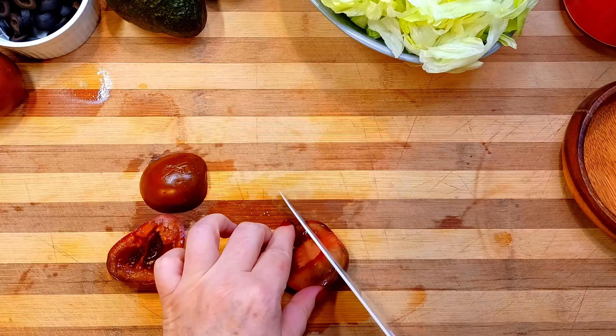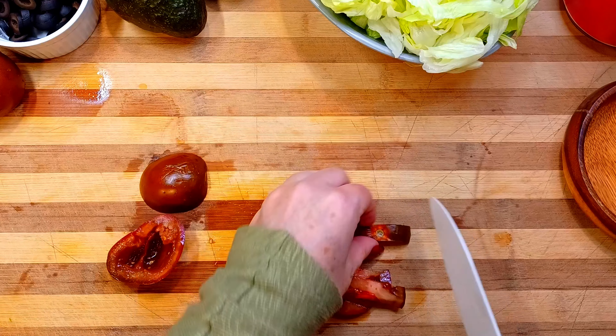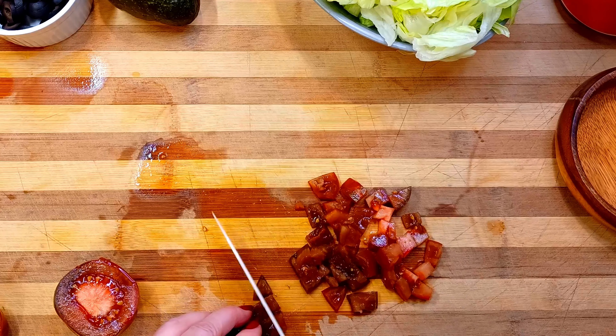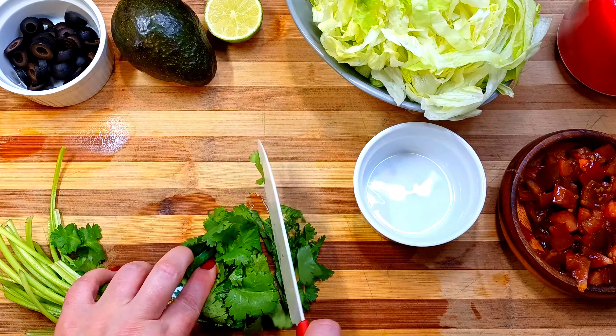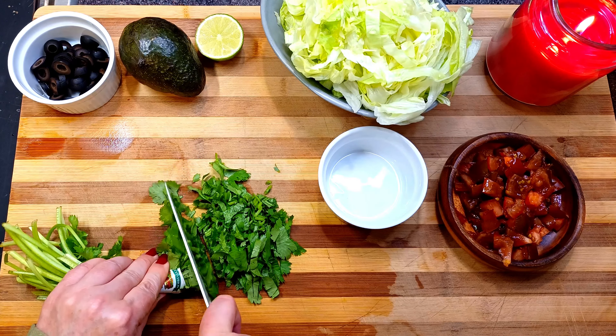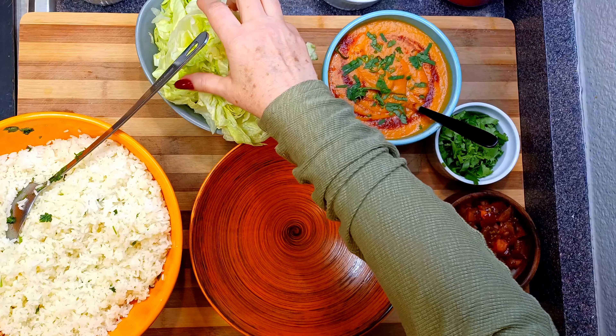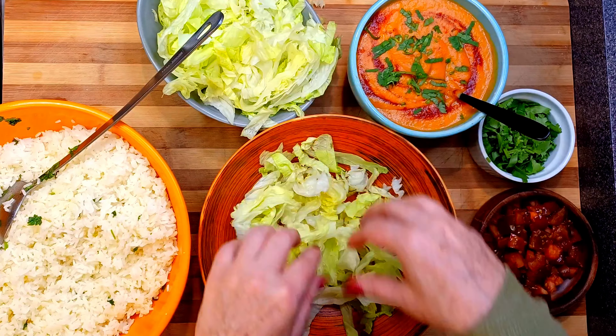I am chopping tomatoes into smallish pieces and removing the seeds so that the tomato isn't very wet. And it is finally time to layer the burrito bowl — you can layer this any way that you want. I am going to start with lettuce at the bottom, then add all of the hot ingredients.